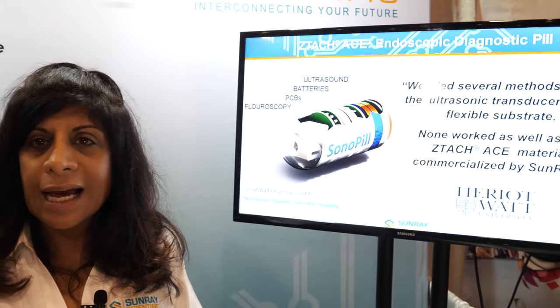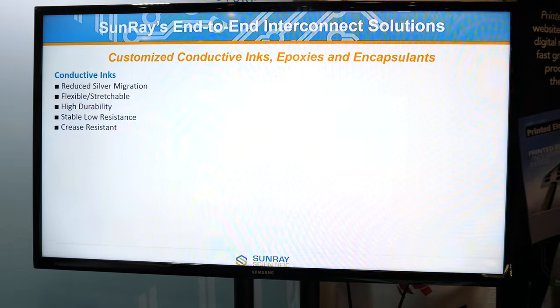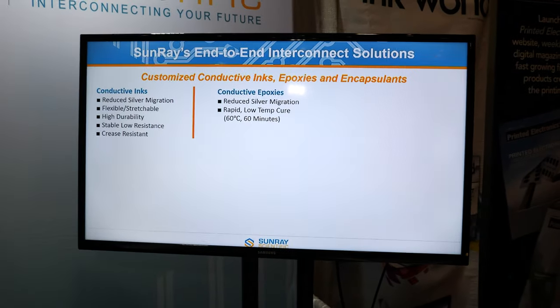We are definitely a very unique technology. We've been doing this technology for 15 years. It's just the last five years that we've actually come out and have this as a commercially viable solution.